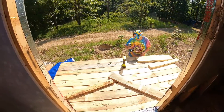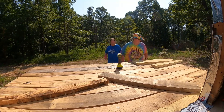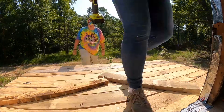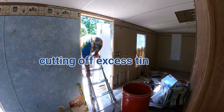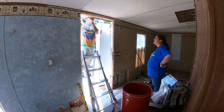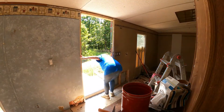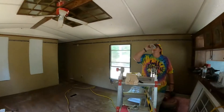Jan is now reassembling the stairs since we moved the deck back. Voila - we have a door! Thanks to Super Jan. I don't know if I'd have done this without her.